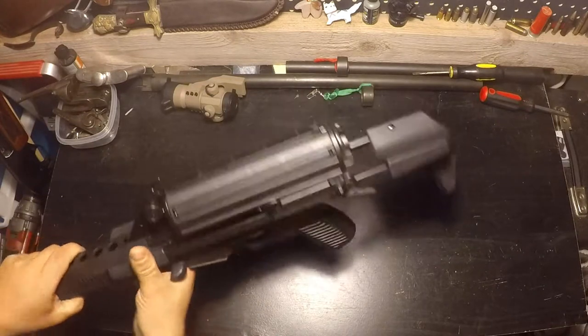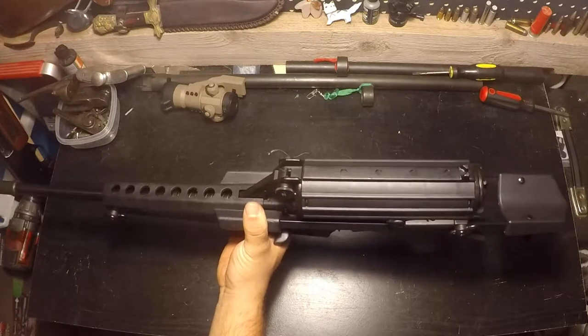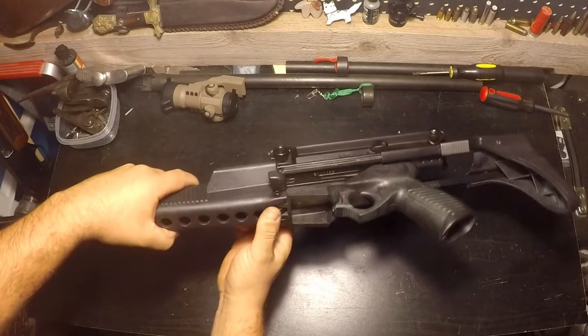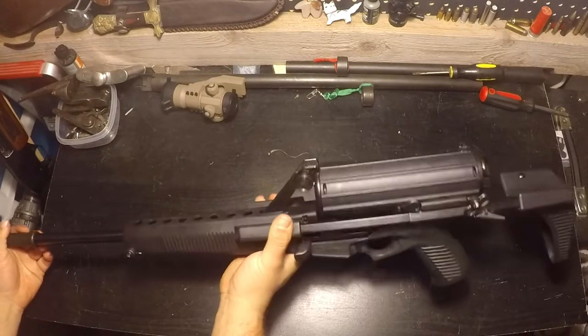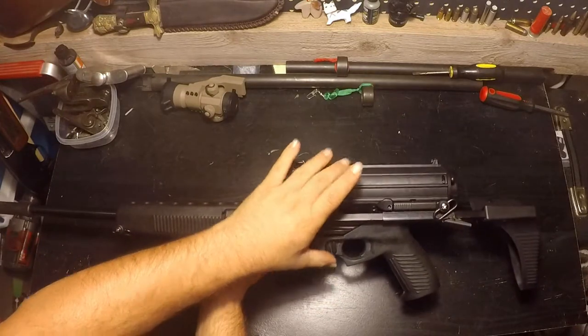If you had the magazine come down at the bottom and made this thing a bullpup — because right there it's pretty balanced — if you were to have the pistol grip right here, this thing probably could have been nicely balanced and compact, and it definitely wouldn't have felt as tall.